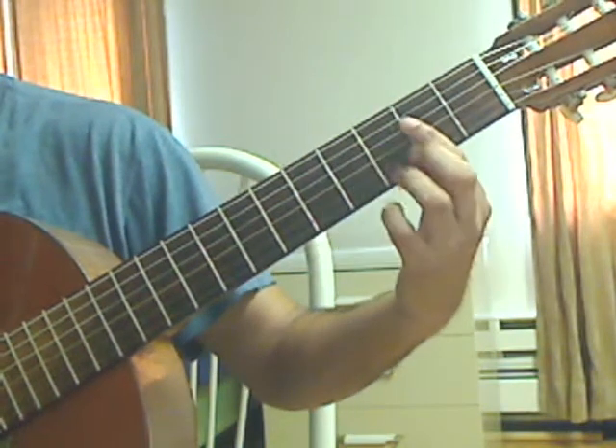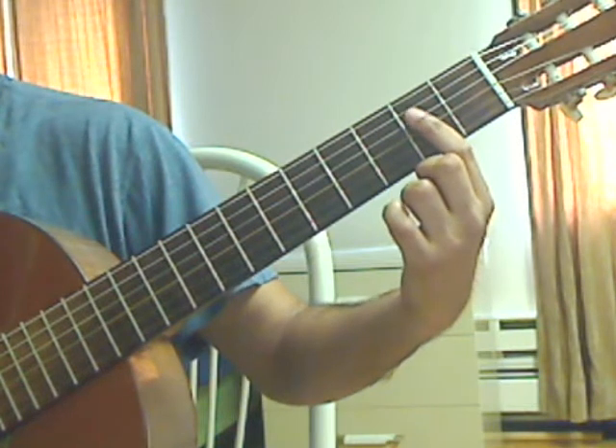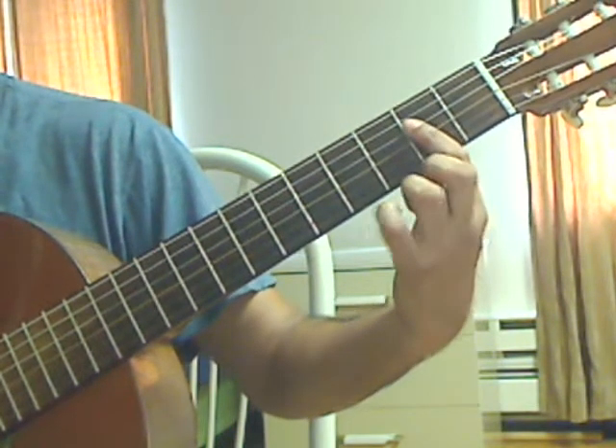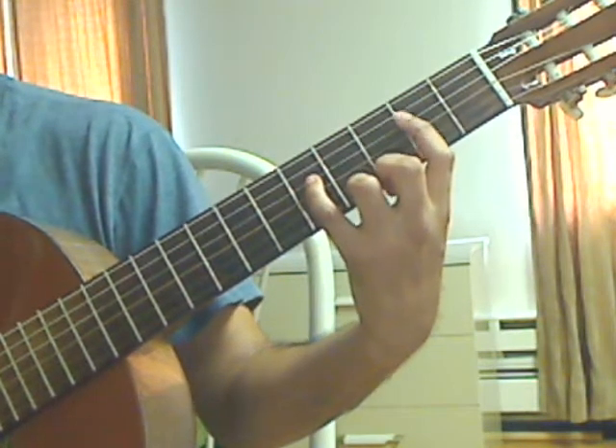Lift the left hand, put a bar on the 2nd fret — you can do a full bar, but I like to do a bar from the 4th string down. Pinky on the 4th string, 5th fret.